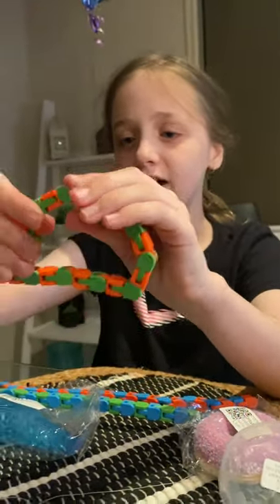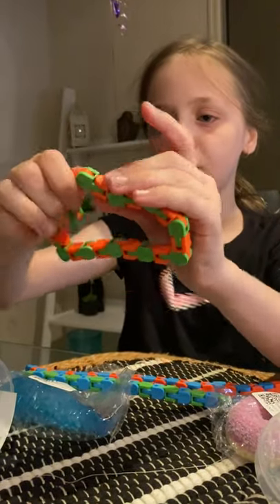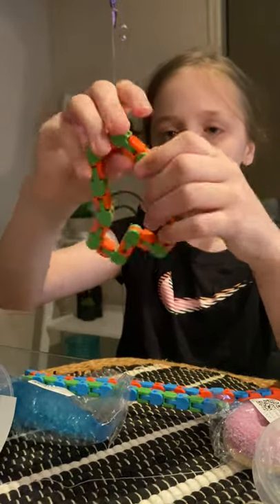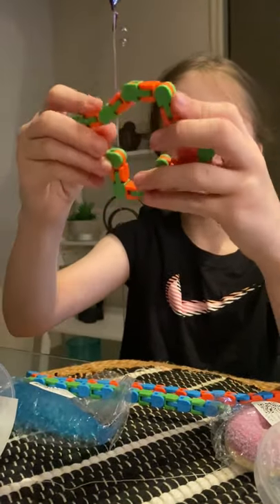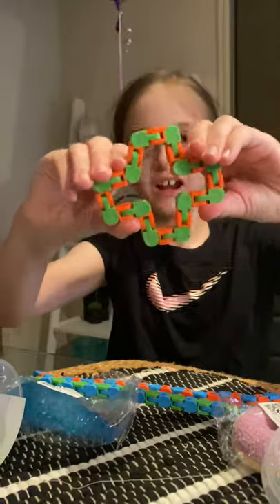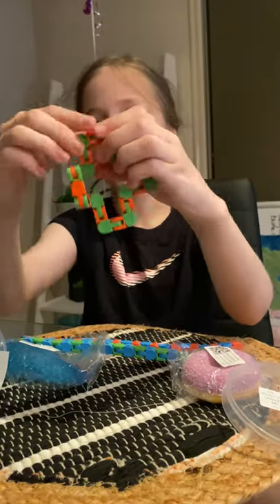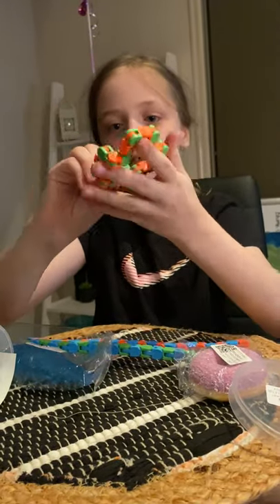Then you keep repeating that. Basically, you do that and then like this and then like that. Then you make the edges all straight so you make this plus shape, like a hospital cross. Then you have to flip these edges up — it's kind of hard if you don't have a table.